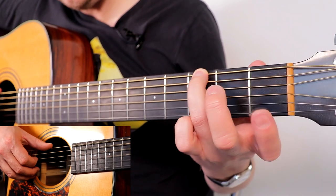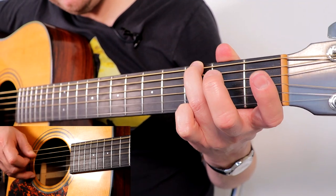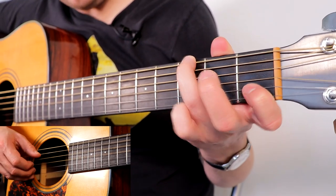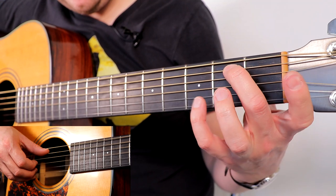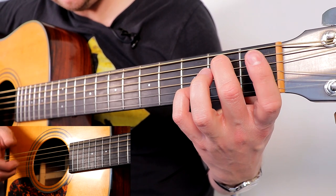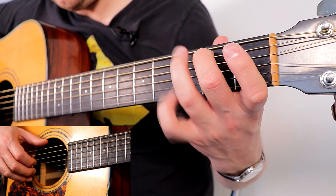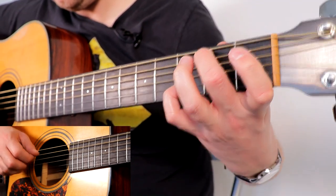3rd fret on the thickest string — we're going to keep that held down for a lot of this part. Pinch: thumb on thickest and middle, and thumb on D. Index, thumb on D, pinching that again. 1st fret on B, pinching on the A string on that B. Then 2nd fret on the A string and 3rd fret on the B string — that's middle and pinky. Then open on the thinnest. It's got a lovely walk there.